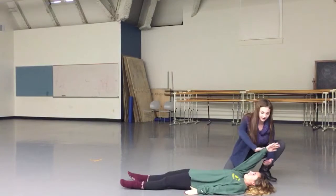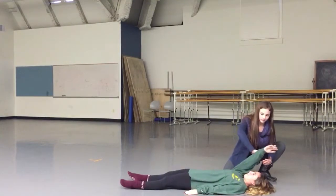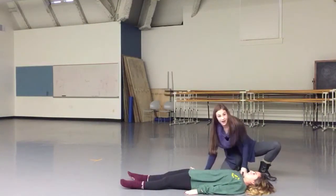Bree is resisting into my hand as I'm applying pressure. You should do that for the first few weeks after the shoulder dislocation.